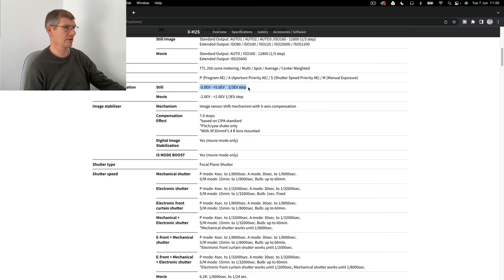It's good to see plus or minus 5 EV exposure compensation. I shoot manual so I'm not into it, but if you're out in the snow using aperture priority or shutter priority, plus or minus five stops either side of exposure is good to see. They've referenced the 35mm f/1.4 lens for the seven-stop stabilization spec.